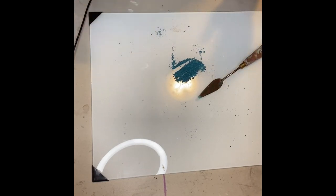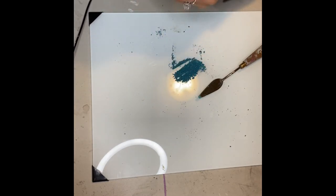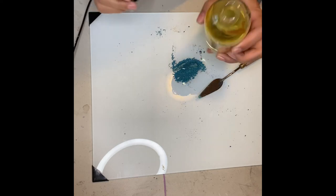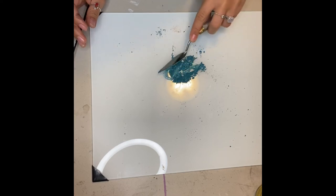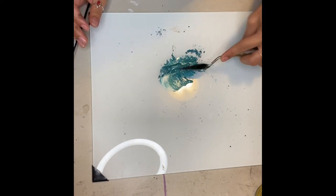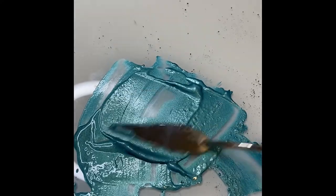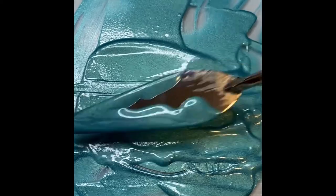So once we have the powder, we're going to use the oil — we're going to be using walnut oil. Just a little bit. I always add just a little bit and then I keep adding as I go, that way I don't put in too much. It's already looking like paint. So you're just going to keep mixing and mixing until all the clumps are out. When you're done mixing, it should look like this — clumps are gone, ready to use.